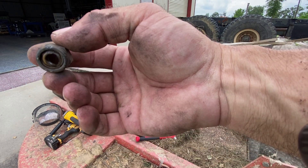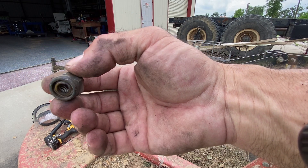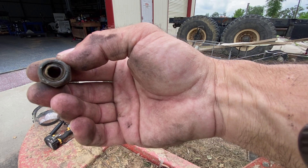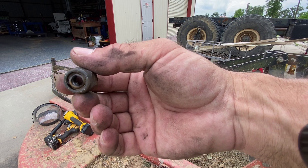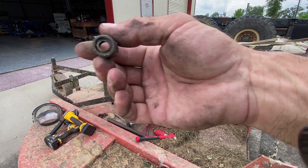See the nylon locking bush inside that lock nut? It's toast — it's melted out. So all that heating up caused that thing to get loose. I need to add that to the list of parts to get.